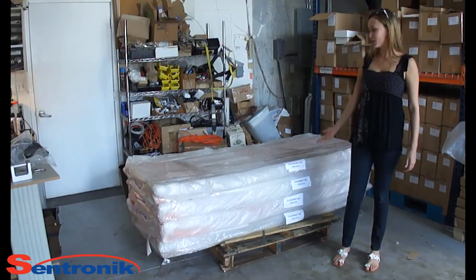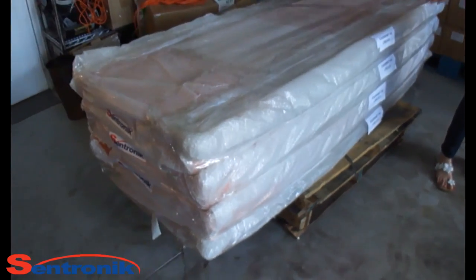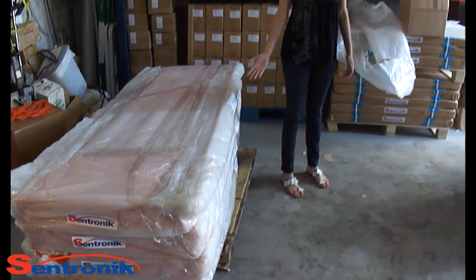Hello, this is how the Centronic Axle Truck Scale is packed. Please unwrap all the bubble wrap and proceed to the next step.